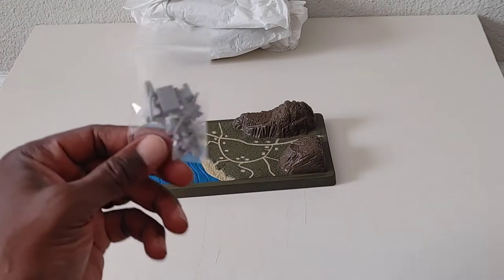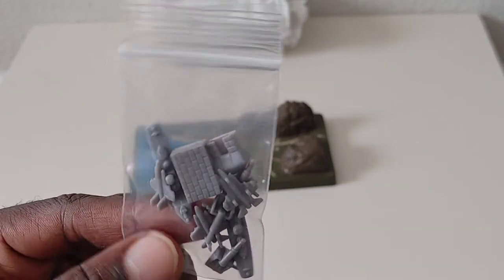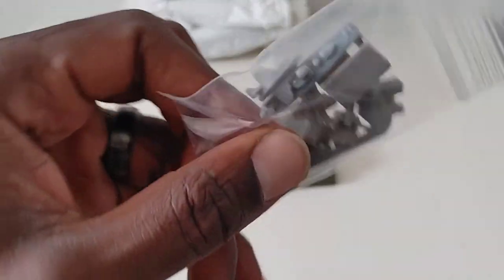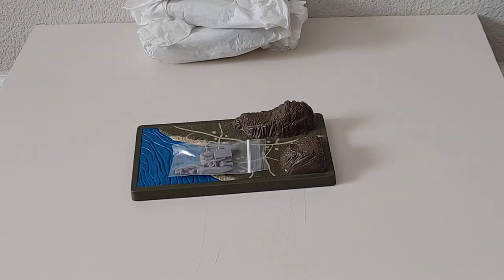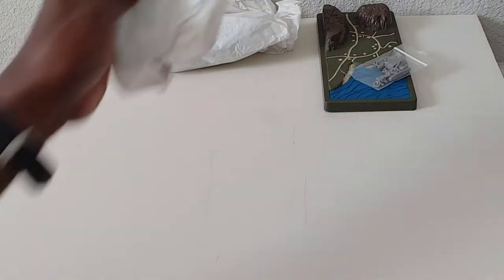And then you have your package of accoutrements — it looks like a little bunker, some tanks, fighter jets, destroyers, bombers — you know, the usual stuff. The things you need to plan a strategic attack. We'll move that to the side and go to the next bag.